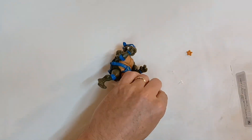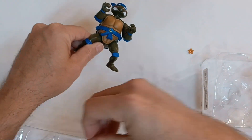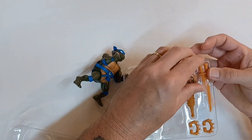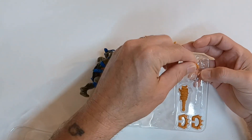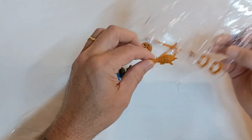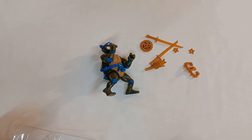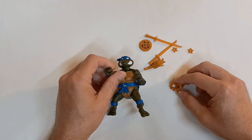Let's slide Leo out of there and get all these little plastic pieces out of the way before they end up all over the floor. Now let's pull out the rest of the accessories: two katana blades, the killer pizza disc, the armadillo club, and his climbing claws slash fighting knuckles. Let's get all that plastic out of the way and check him out.